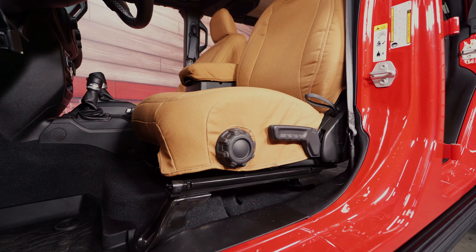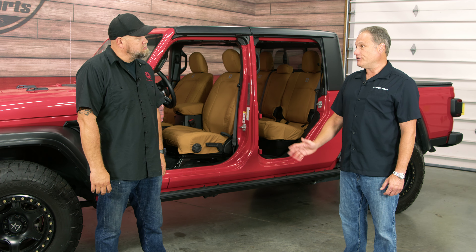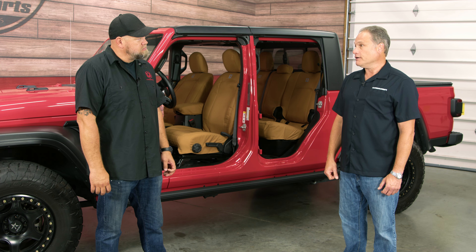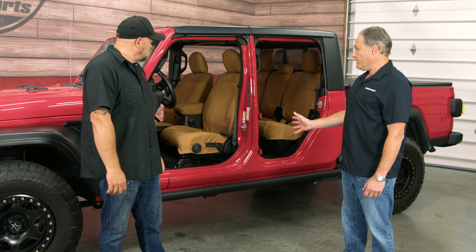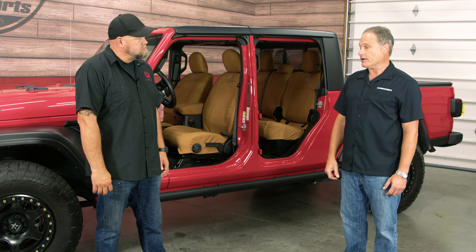These are obviously specific to the Gladiator here, but you guys have these for pretty much all modern vehicles — all the way from the TJ up to the JLJT. The nice thing about these seat covers is you never have to take them out once you install them; you can clean them right in the vehicle.